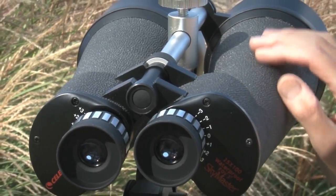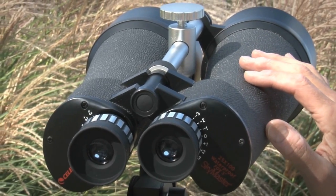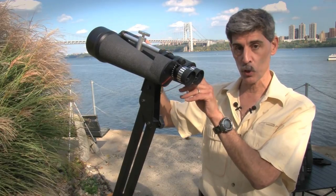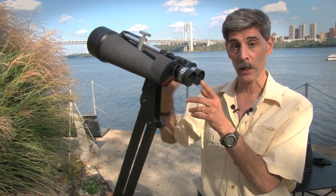Most binoculars in this range are now rubber coated, but it's actually a good thing. Being metallic and not quite as insulated as the rubber coating on others, these binoculars will equilibrate to the ambient temperature faster, which means you won't get as much dew, or quite as soon, or fog on the eyepieces.